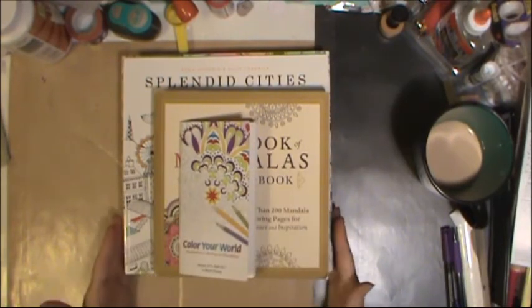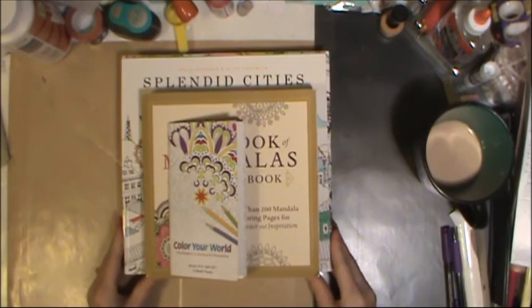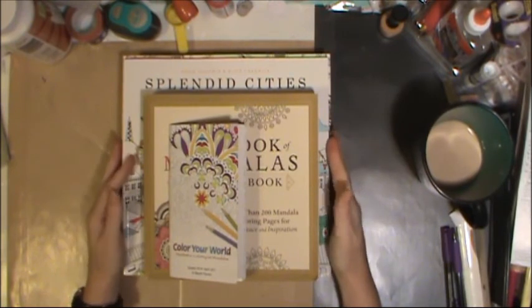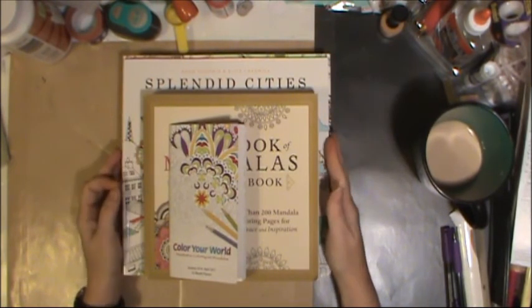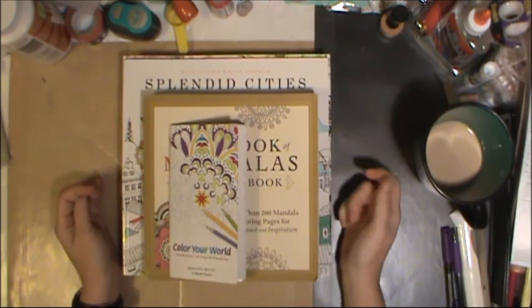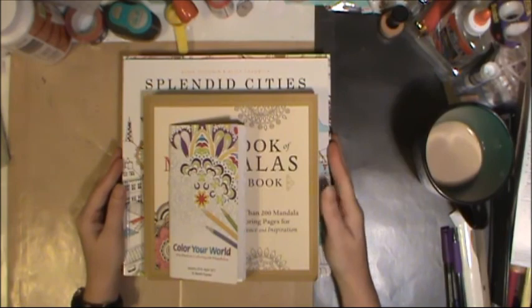I hope you've enjoyed seeing a little glimpse into my coloring books and what items I use when I color. If you have any questions, please put them in the comments below. If you are new to my channel, please hit the subscribe button, like and share. I hope you're having a wonderful day — talk to you later, bye!